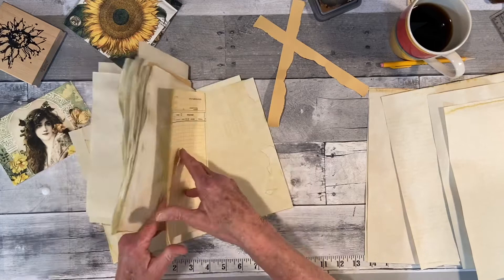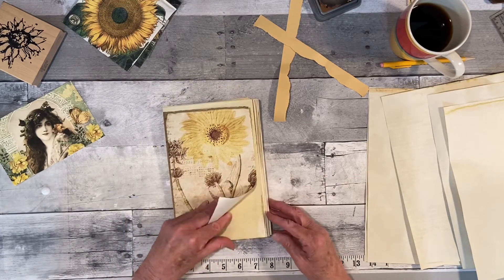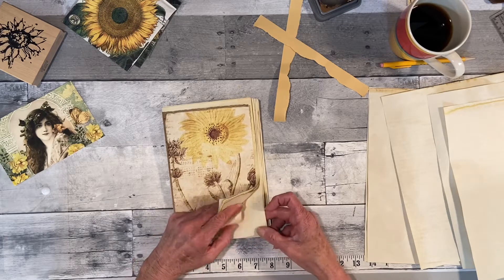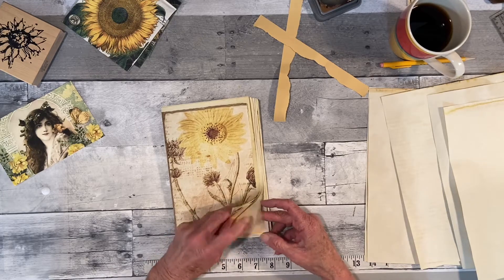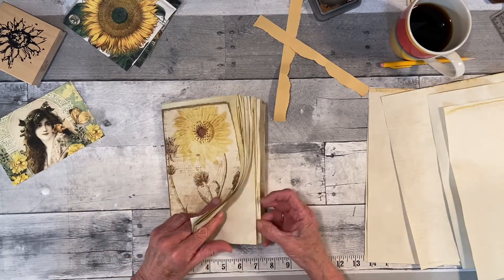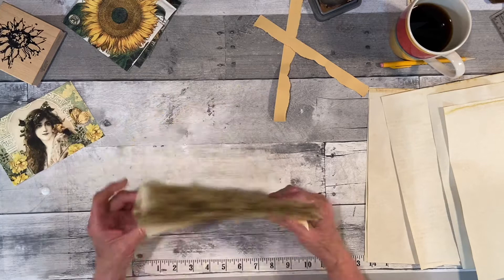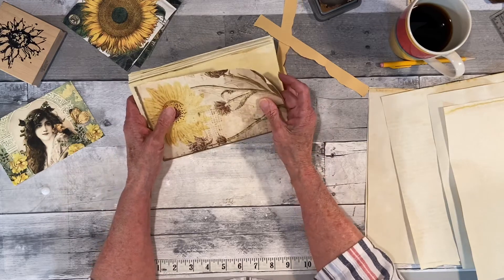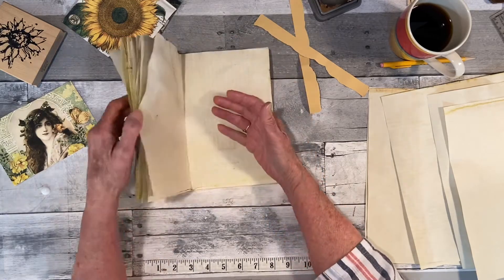Now I feel like I've got too much for one signature. Let me recount — I've got 20. I miscounted by about one. So that would be the signature. I could put the music and book page in there, but we'll see if I need it or not.